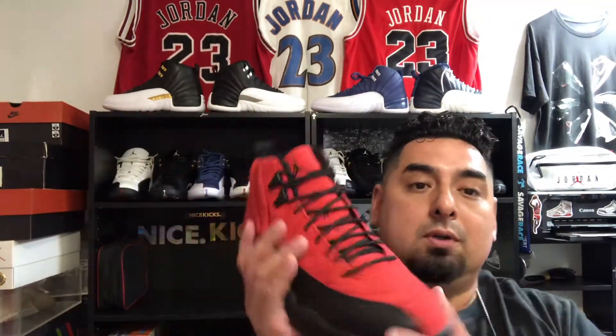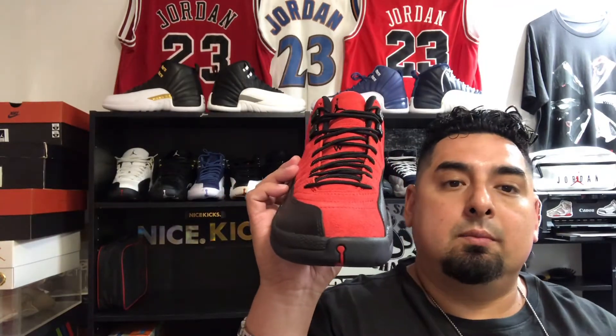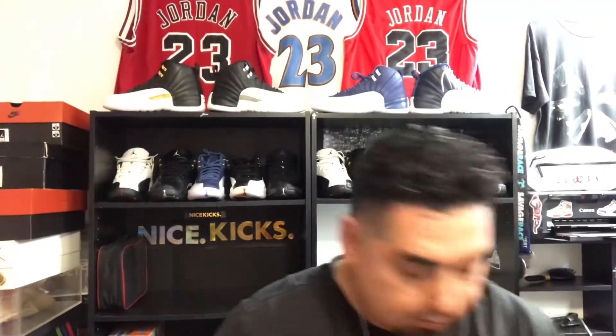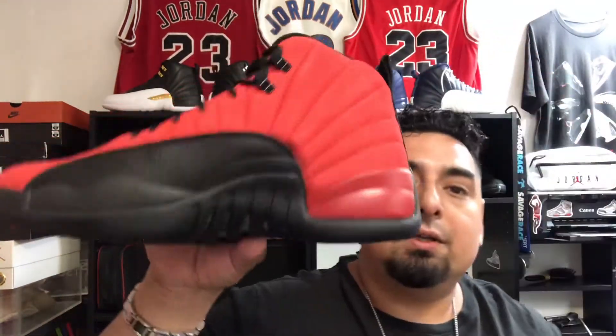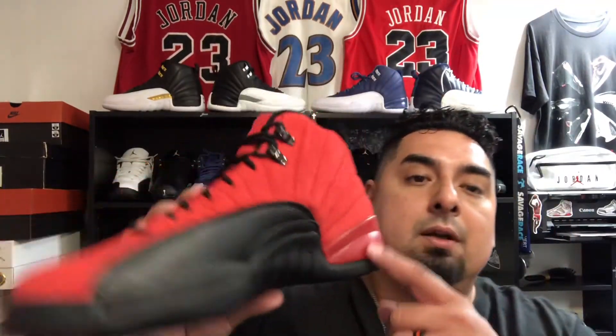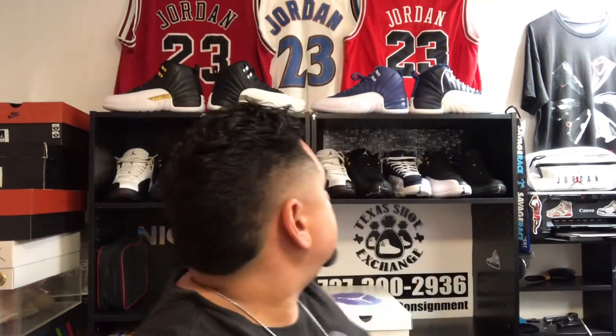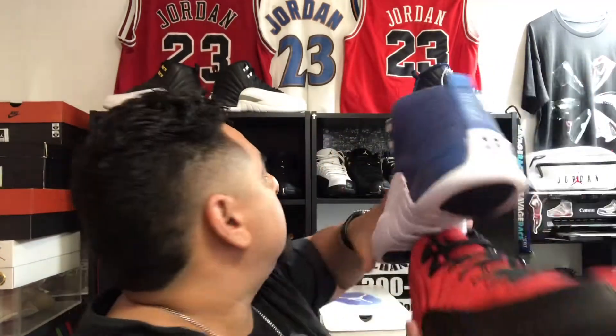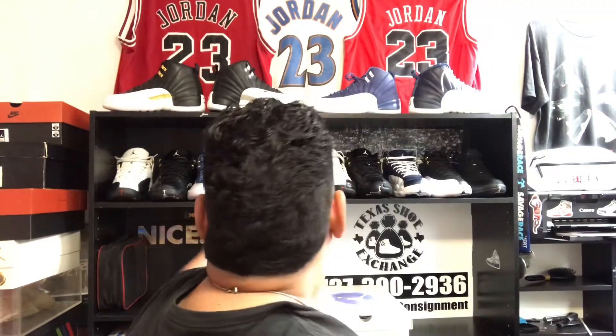That difference in reds was the reason these originally sat. People were talking about them and then ended up not going after them. Let me grab my other Breads for comparison — you can see how the different red pops. I don't personally mind it, and honestly with a lot of sneakers that tab doesn't always match perfectly anyway.